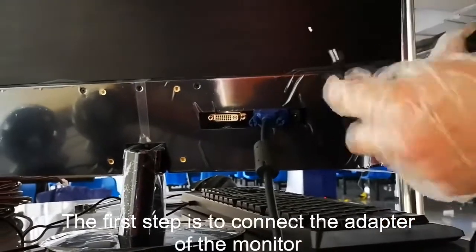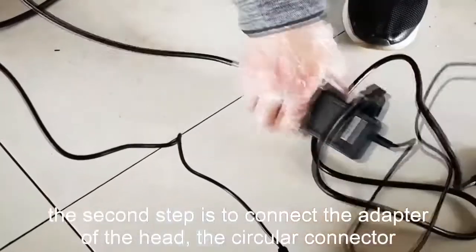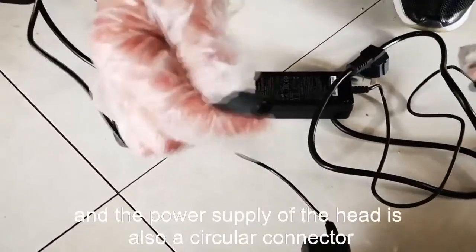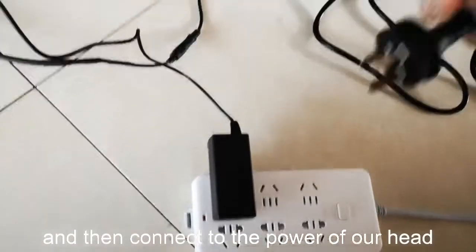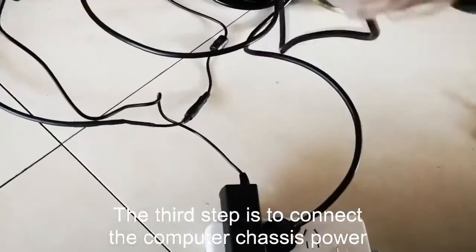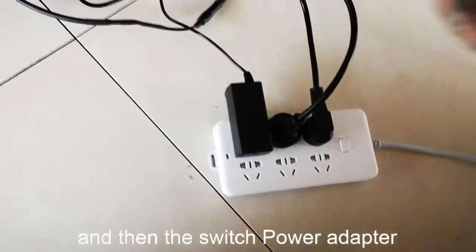The first step is to connect the adapter of the monitor. The second step is to connect the adapter of the head using the circular connector. The power supply of the head is also a circular connector — connect it to the power of the head. The third step is to connect the computer chassis power, then the switch power adapter.